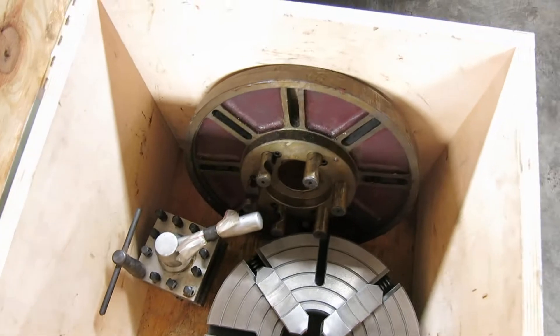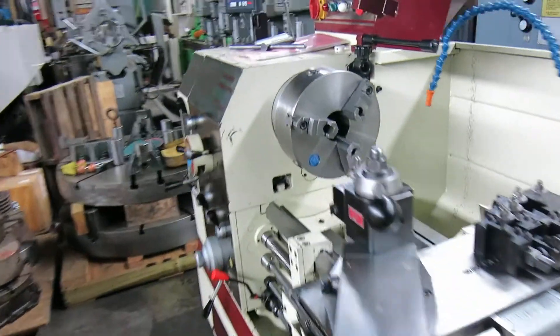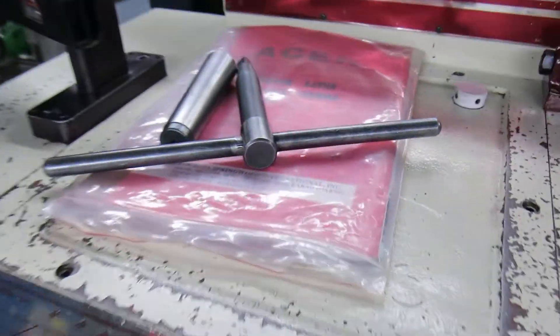Four jaw chuck, face plate, an original four way tool post, a chuck key, and the manual.